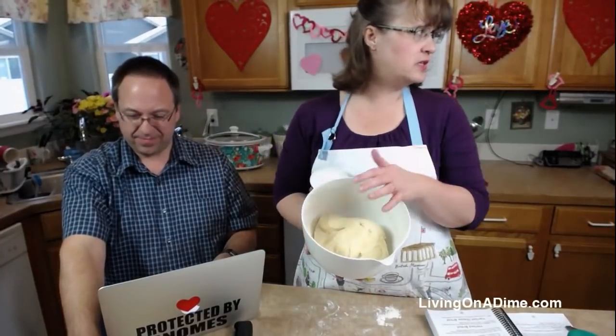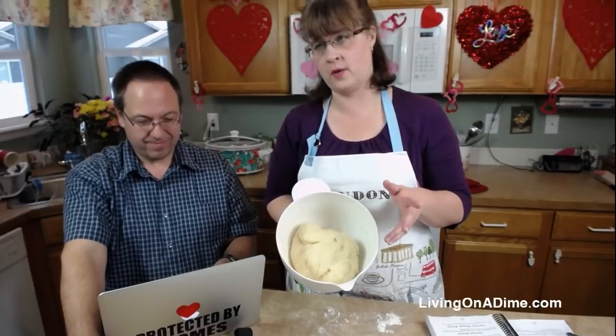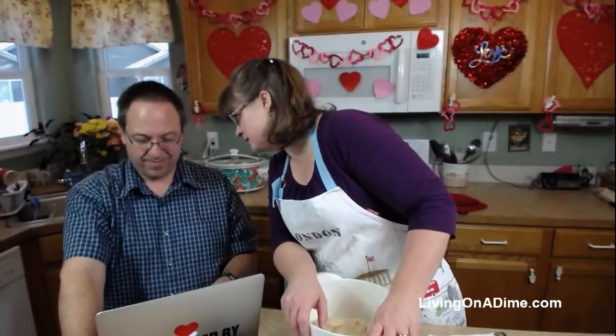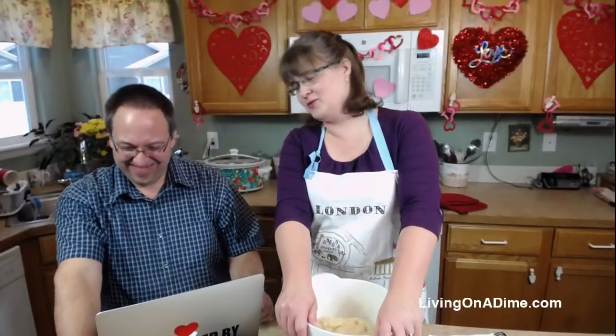I rise the dough in the oven because we keep our house temperature around 68-70 degrees, and in winter that's sometimes not warm enough to make the dough rise. I had to run to the grocery store before the show because I ran out of flour and yeast, so this one has only been rising about 40 minutes - it really needs another hour.